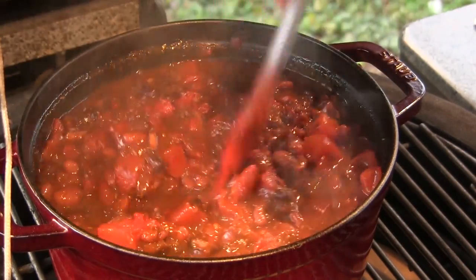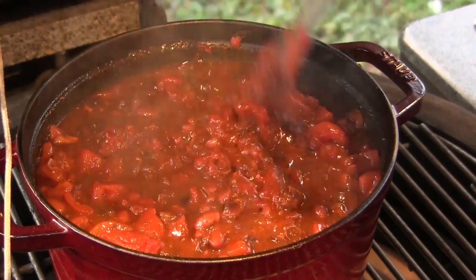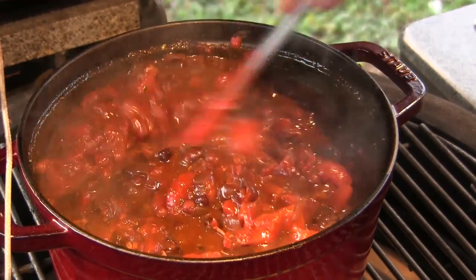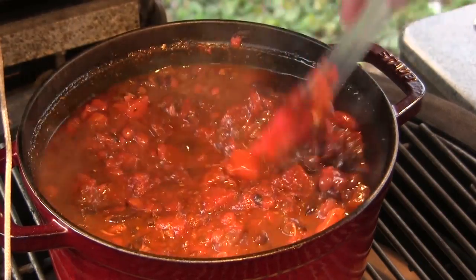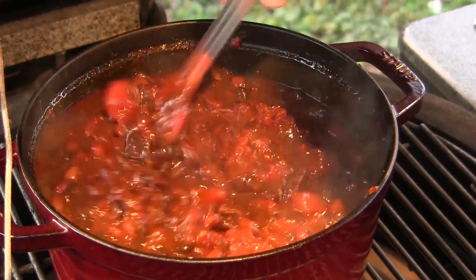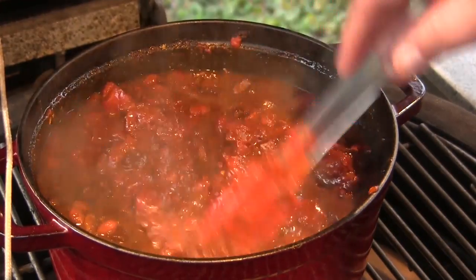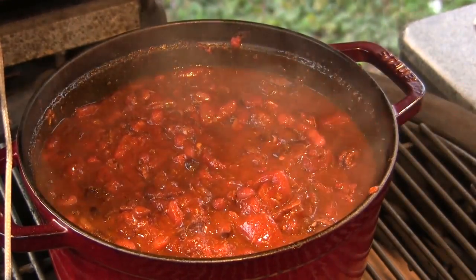When that 30 minutes is up, I'm going to come back and taste test it to see if we need any salt. There's been no salt added so far because the chicken stock had salt and the bouillon cubes had salt. We'll taste test it at that 30-minute mark and add salt if needed.